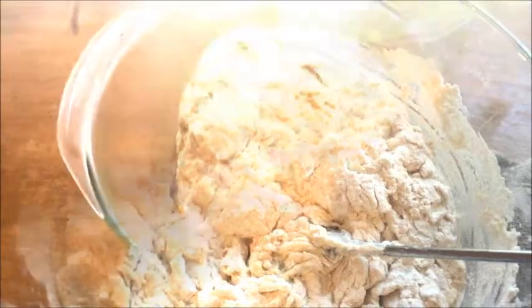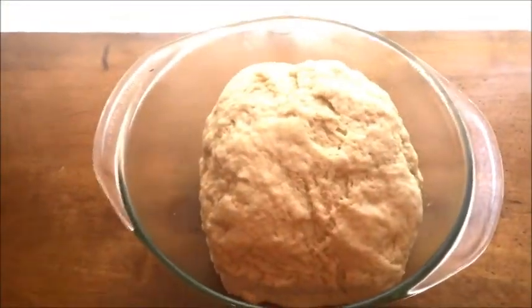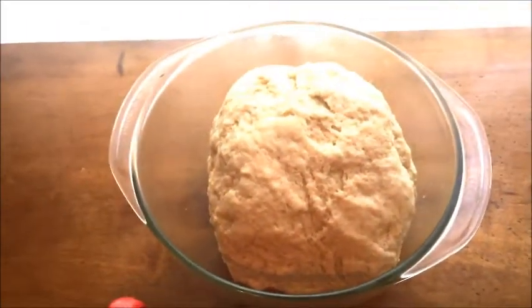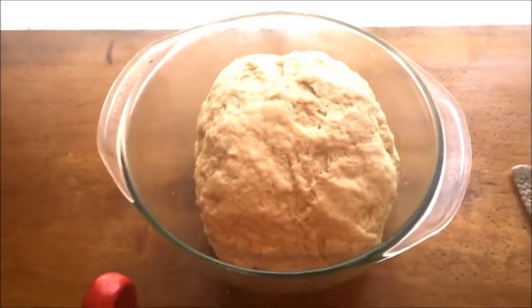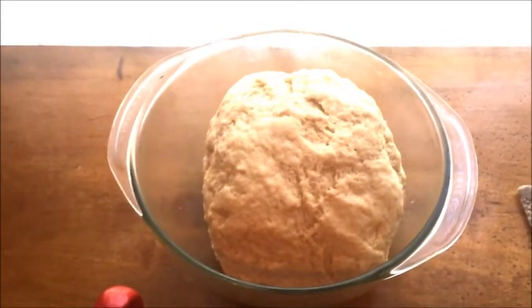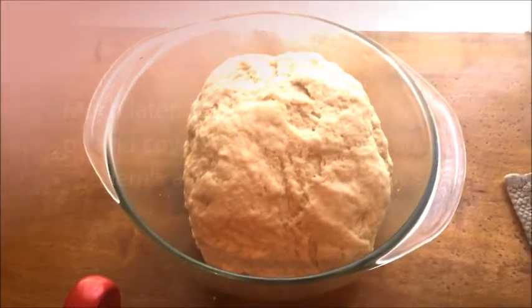That's what our beignet dough looks like after it's been mixed and kneaded. Now I'm going to cover it back up with a towel and let it rest on the kitchen counter by the window so it can get a little sun and stay warm. It's about 10:30 now, so 10:30 to 12:30 should be two hours of rise time, and we'll check on it then to see if it's ready.